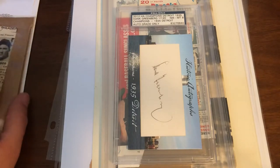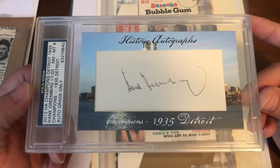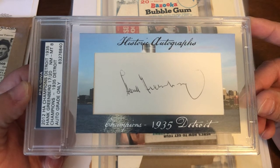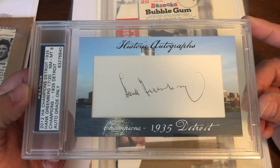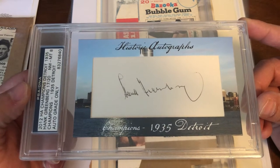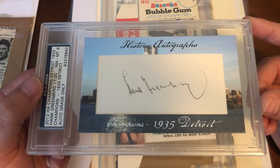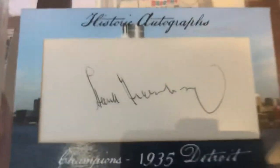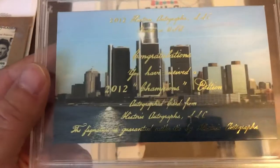Next up, this is not an expensive auto by any means, but I actually did not have one of the 2012 Historic Autographs Champions cuts of Hank Greenberg. This was a good price — the seller took half of their asking price because it had been sitting for a long time, and half was reasonable in my eyes. They accepted it. It graded signatures only an 8, just because there's a little lifting at the end and a gap, but it still looks good.